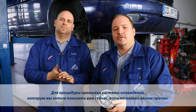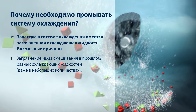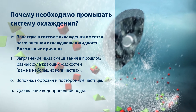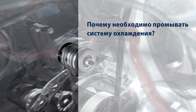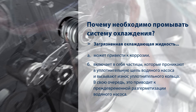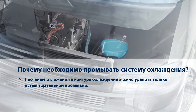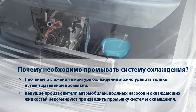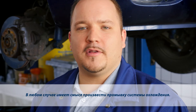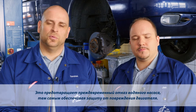We'll shortly be showing you how to flush the cooling circuit and there are good reasons for doing this. It's definitely worth flushing the cooling system. This not only prevents early failure of the water pump, but also protects the engine from any damage developing.